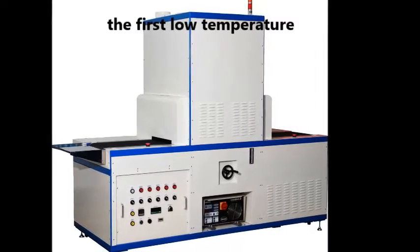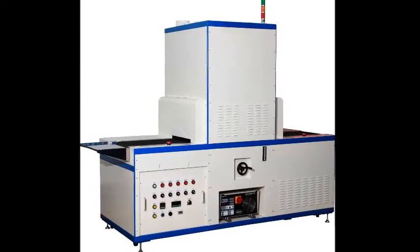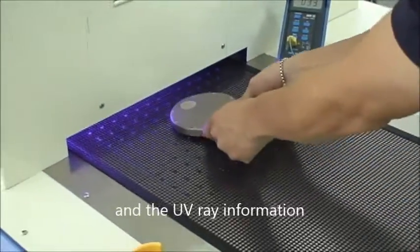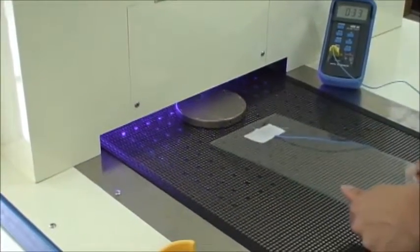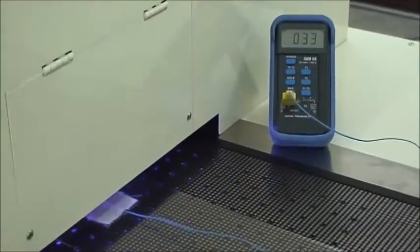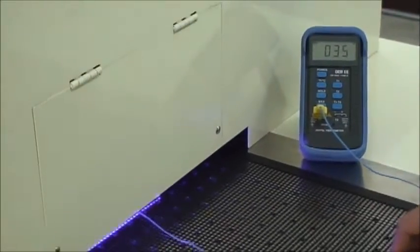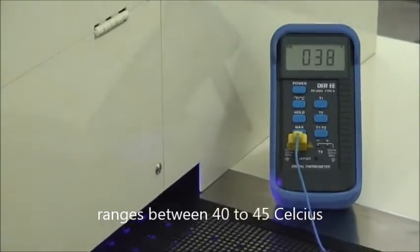Introducing Supercool, the first low temperature, high energy microwave UV system. In this experiment, we will show you the low operating temperature and the UV ray information. The operating temperature ranges between 40 to 45 degrees Celsius.